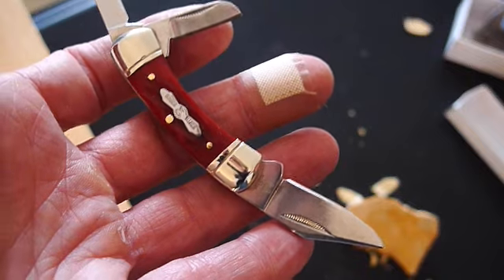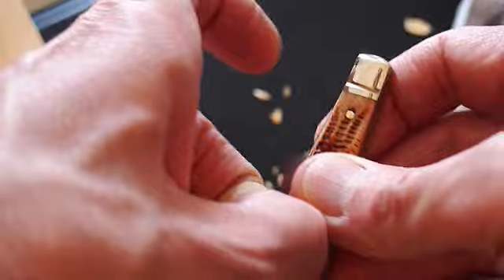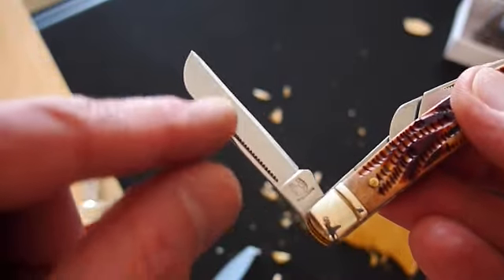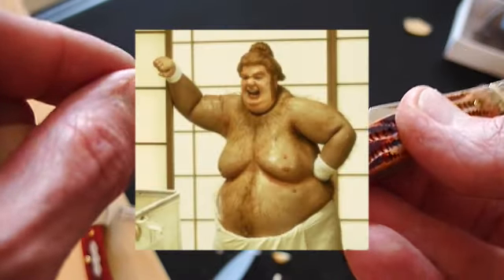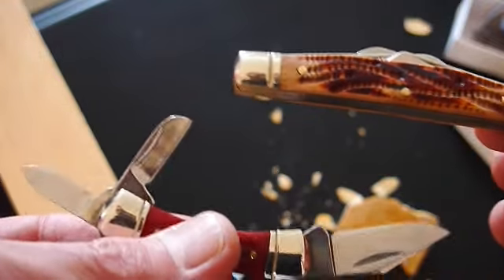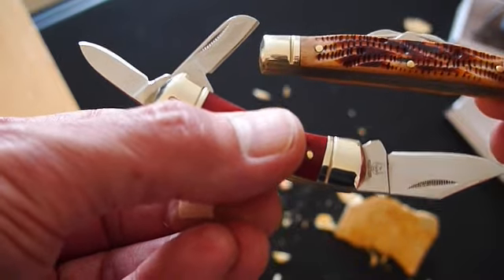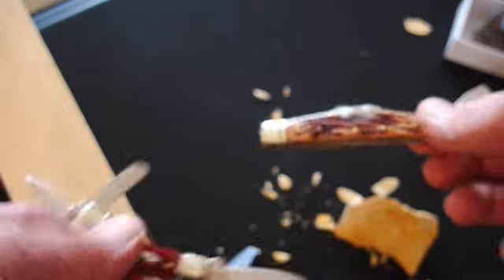Okay, so next step — I'm going to first reshape one of these blades and give it more of a wharncliffe edge. That'll take a while with the flat bastard file. Then I'll sharpen all seven blades of these two knives and hone them to a razor edge. Then we'll come back and see how they cut and how they perform once they're ready to go. See you soon.